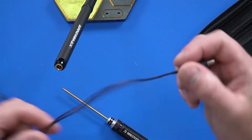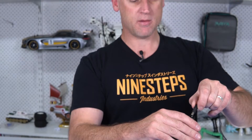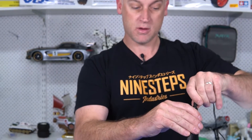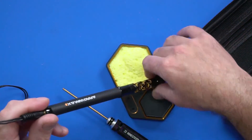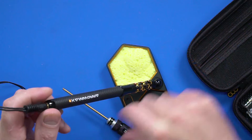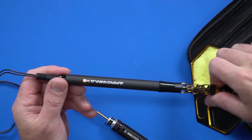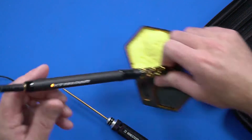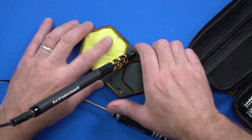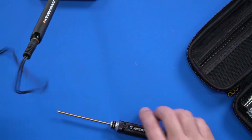Go ahead and put the 12 volt connector in and plug that straight in. We're greeted with a warming light on the top — a solid orange light indicating that it's warming up. When it's ready to solder, that will start blinking orange and green.